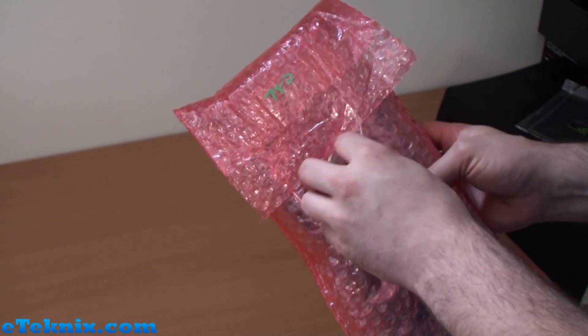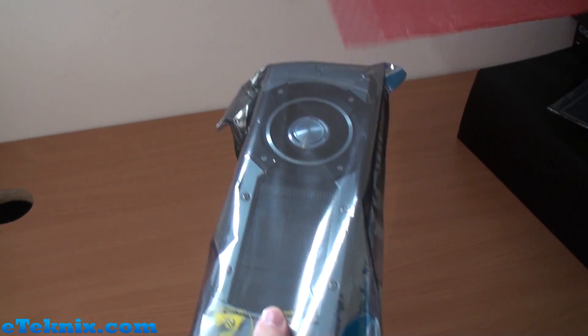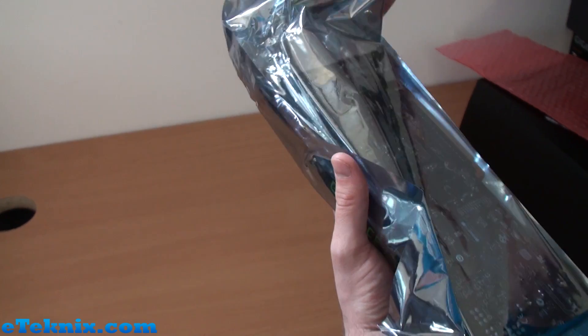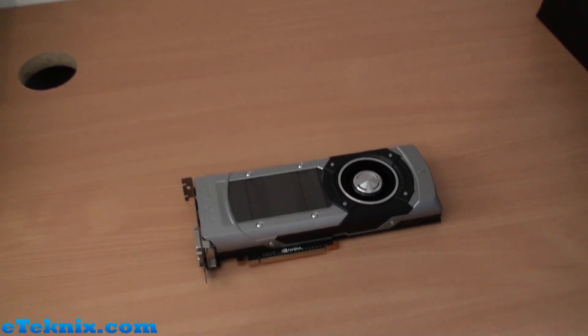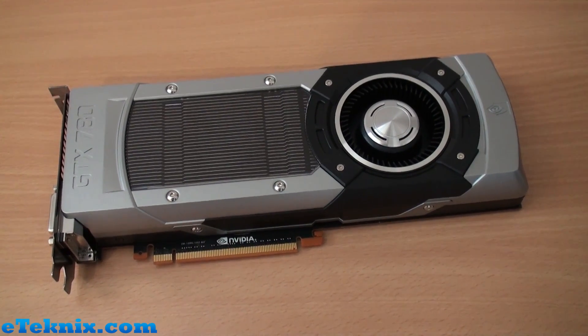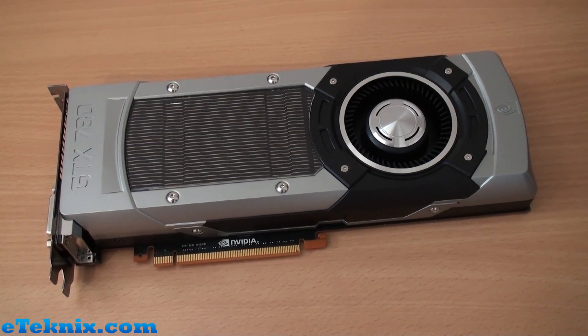So the 780, as it clearly says on there. It comes in a bubble wrap bag for protection and then an anti-static bag as well. Taking it out of the anti-static bag, you can see it looks like the Titan — exactly the same cooler as Titan. Looking at the difference between this and Titan in terms of size, they look exactly the same.